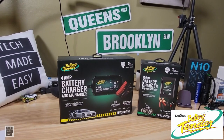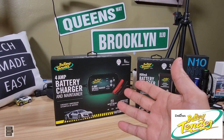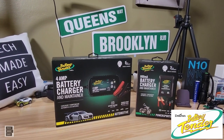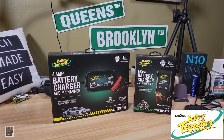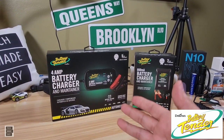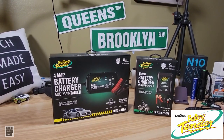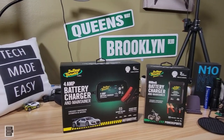Hey guys, Tech Made Easy here. In this video I'm going to be talking about Battery Tender and how they saved my life — well, maybe they saved my battery. I'm going to show you what it looks like, how I use it, and I'll tell you about some of the great features and how inexpensive these things are. So stay tuned, here we go.